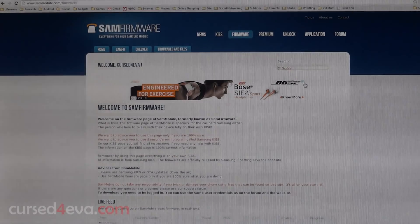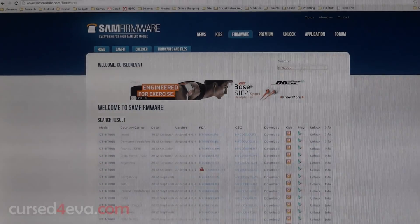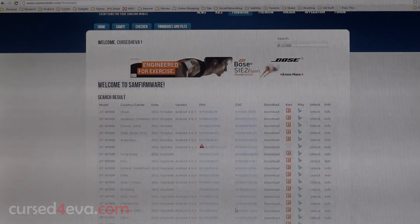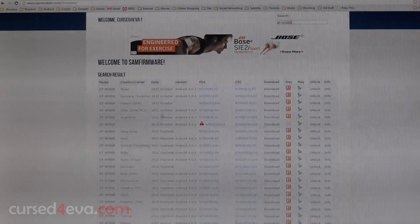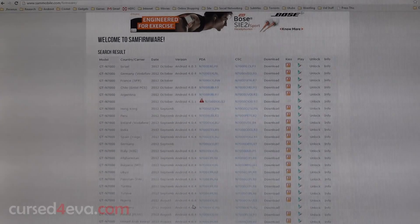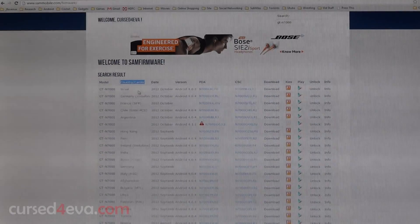Over here just type in the model number of the device you want to update. Since I'm using the GT-N7000, the original Galaxy Note, I'm going to search for firmwares for it. Once you hit Enter you'll get a list of firmwares for the device, sorted in order of release — newest on top, oldest on the bottom. So that's October, September, August, and so on.